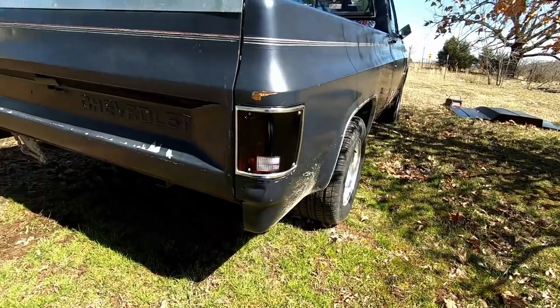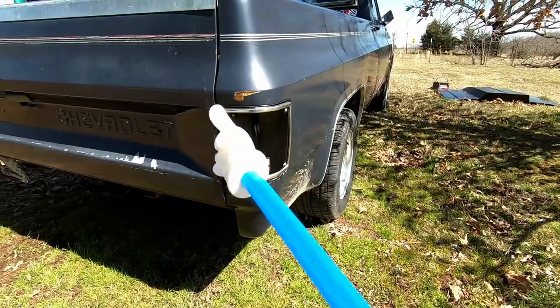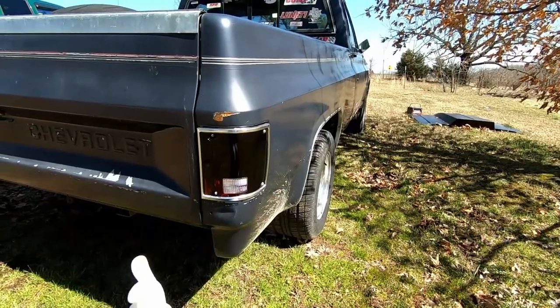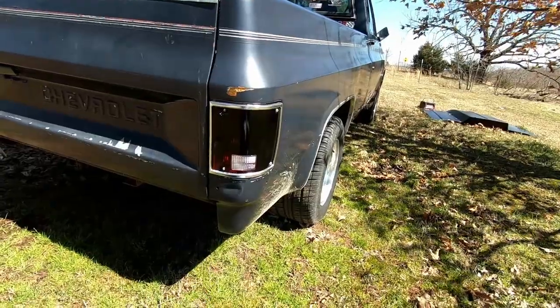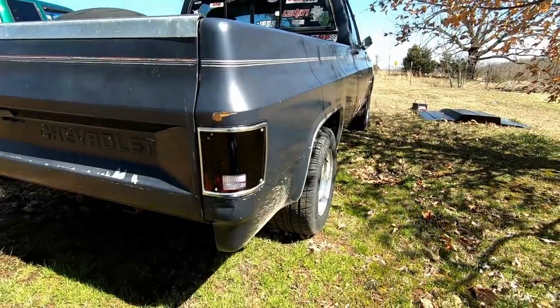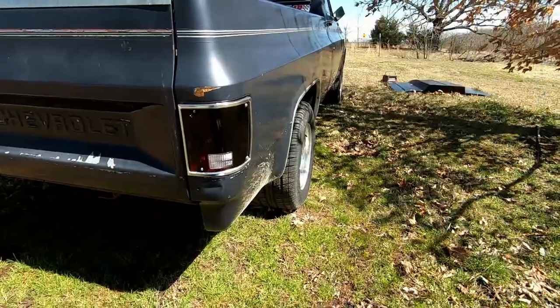Also keep an eye out — if you saw last week's video, I blacked out the tail lights on the C10. I've got a roll pan I'm going to install to complement that, so stay tuned for that too. I've also got some interior upgrades coming, so there's good stuff ahead. I'll also link that video up here and in the description.